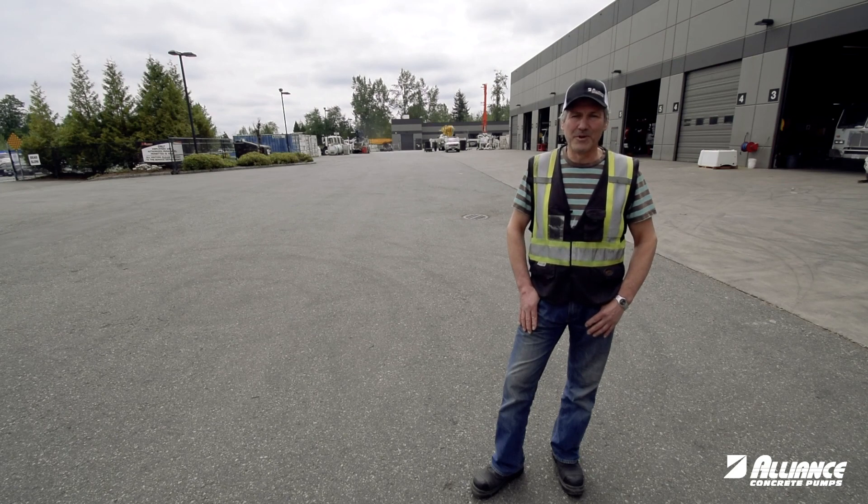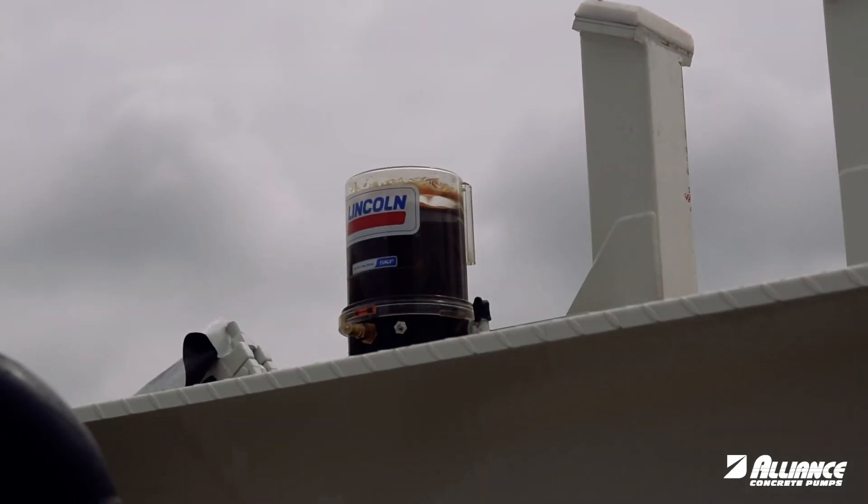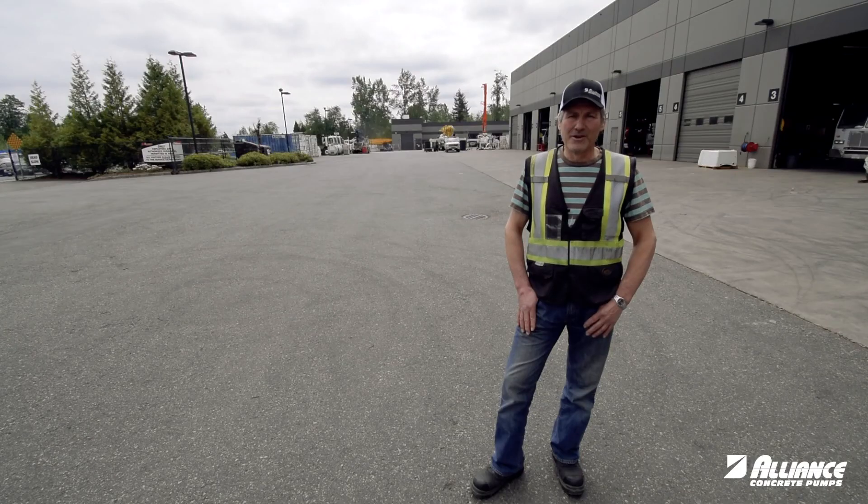Hi, I'm Lorne with Alliance Concrete Pumps and welcome to another episode of Tech Tip Tuesday. Today we're going to continue on our consideration of Lincoln timer settings and carry on from where we left off last episode, which was May 15th.